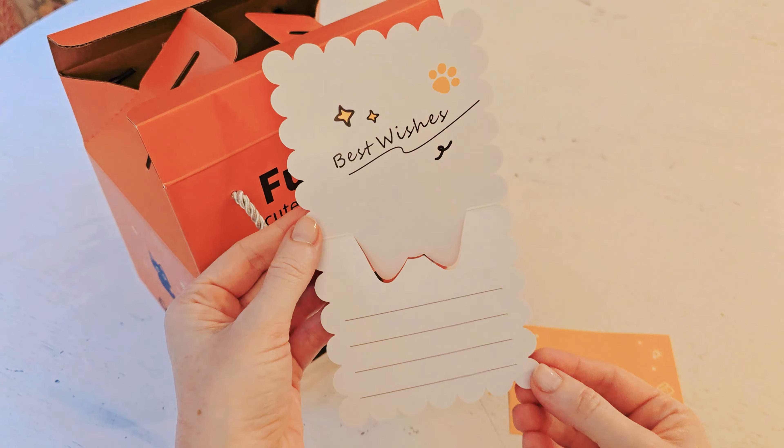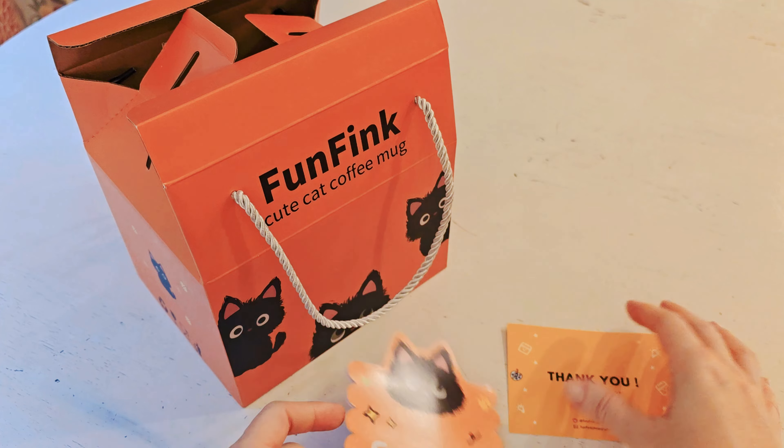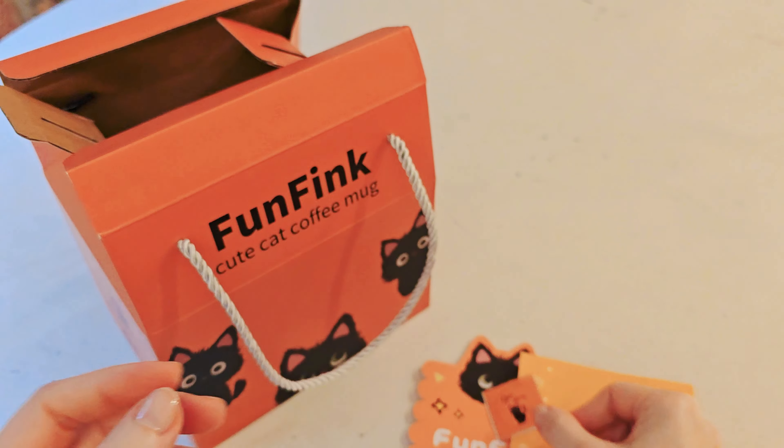On the inside at the top there's a little card you can fill out — for a thank you or whatever you want to write. They also include a little thank you note and a sweet little sticker. They've really just done a great job with the packaging.